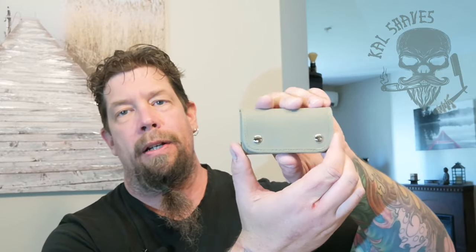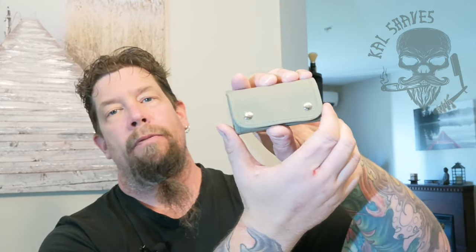Welcome to the Rabbit Hole with Cal Shaves. Today we're coming at you from different digs. The reason is I recently bought a World War I replica khaki kit from Razor Emporium. And the reason we're in here is that we're at my kitchen island.